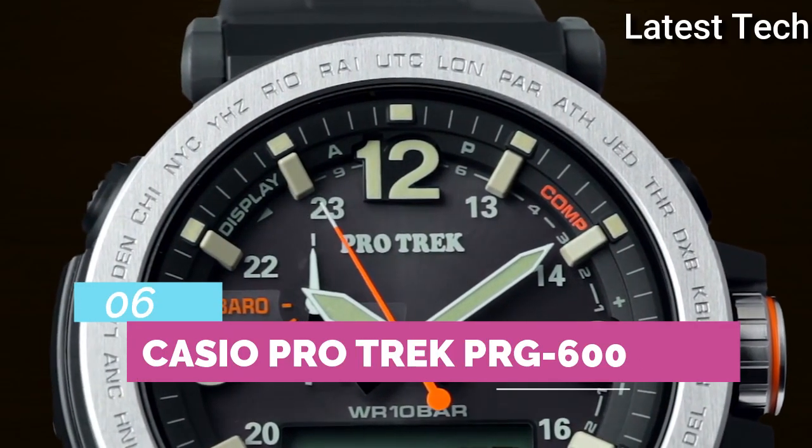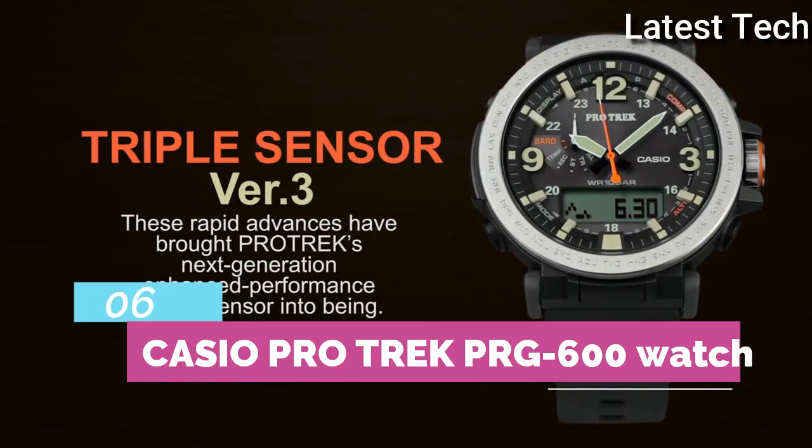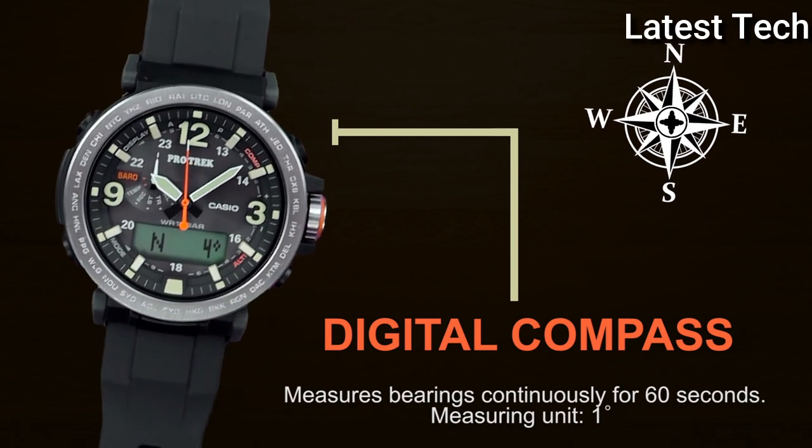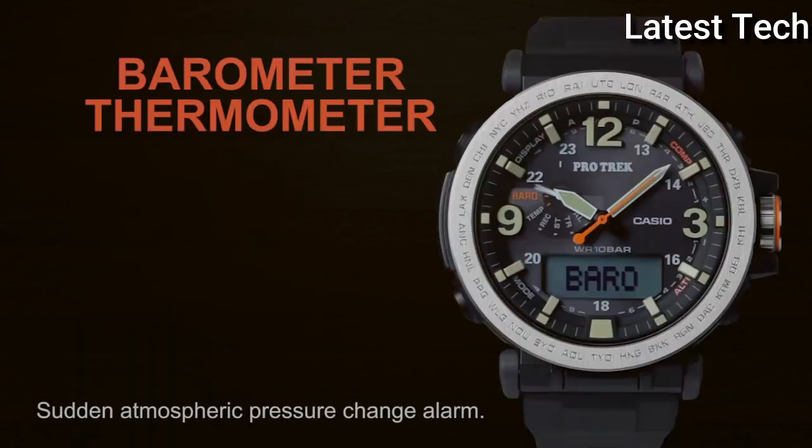Top 6. Band material: rubber, resin, silicone. Dial color: black, white, shape brown.